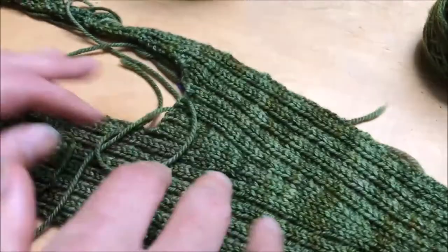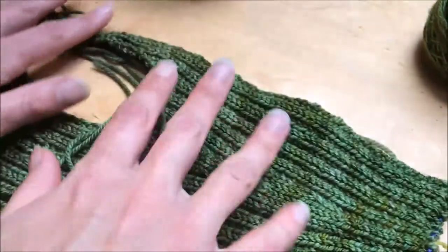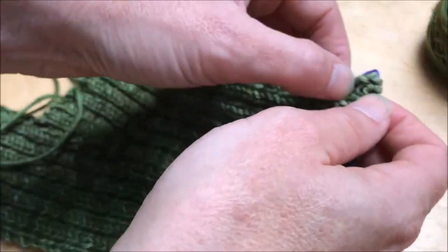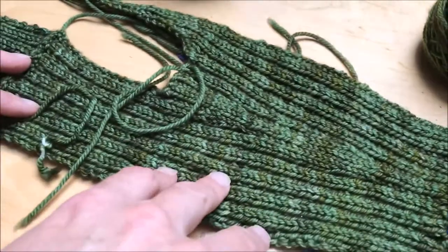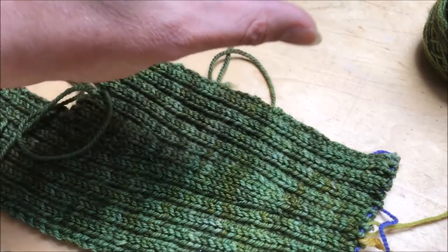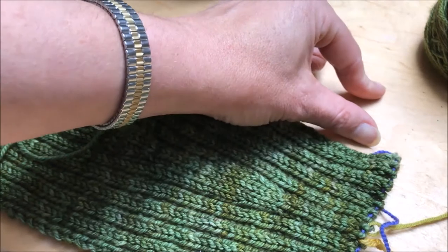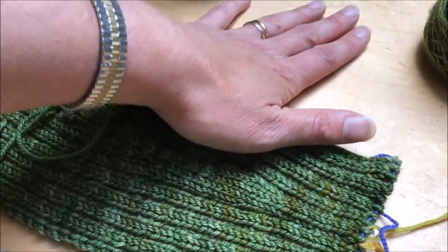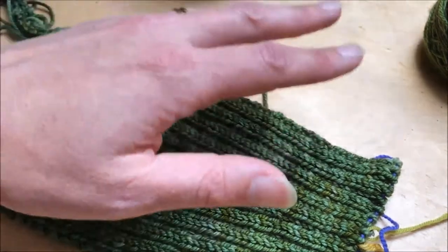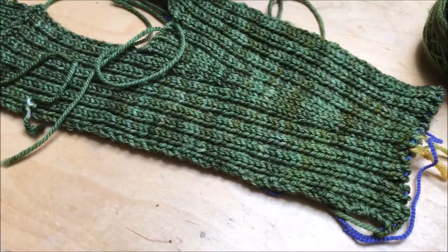For the body, what we're actually going to do is pick up stitches with the right side facing all the way along here, and then you're going to knit down — there'll be a few inches depending on the size you're working — where you're going to knit straight with one side until you get to the underarm, then you'll put the stitches on hold. You'll do the same thing with the back, picking the stitches up and knitting down.